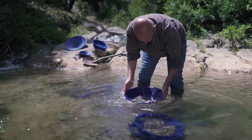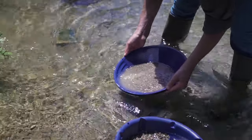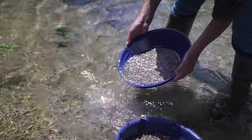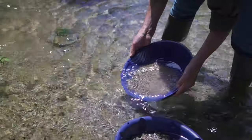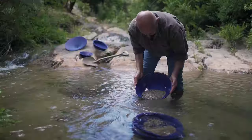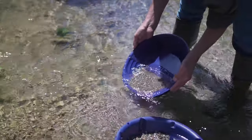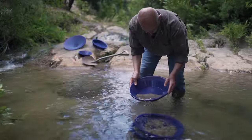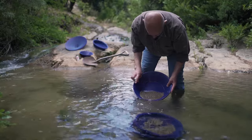Repeat this move five times and shake out the pan, then start again. Incline slightly and let the water in and out. It is really the lightest sand we are getting rid of. The heaviest sand will stay deep inside your pan or will get grabbed by the riffles.